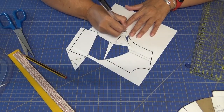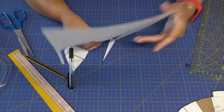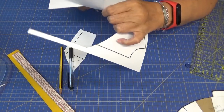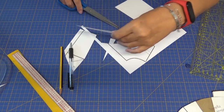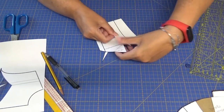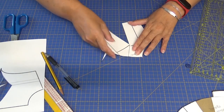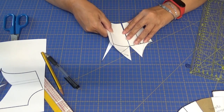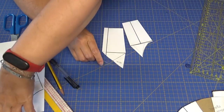Esta parte de aquí la redondeamos. Y con las que tengáis más pecho pues hacéis exactamente lo mismo, redondeáis y ya está. Luego cuando montéis, esto va a ir montado así y os va a dar la forma de vuestro pecho y la forma de vuestra cintura, ya que entre medias tenemos que insertar el volante, que es lo que vamos a hacer ahora.